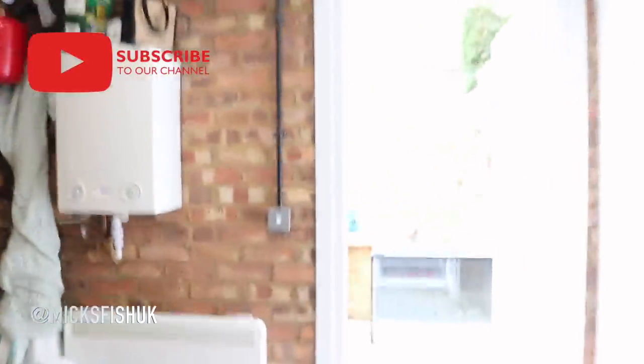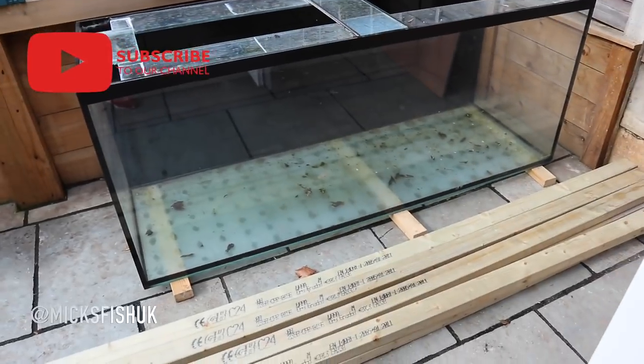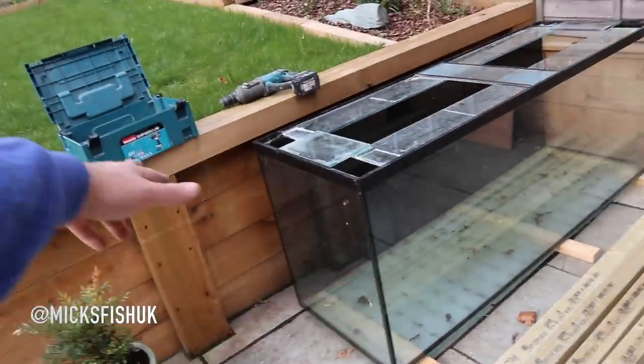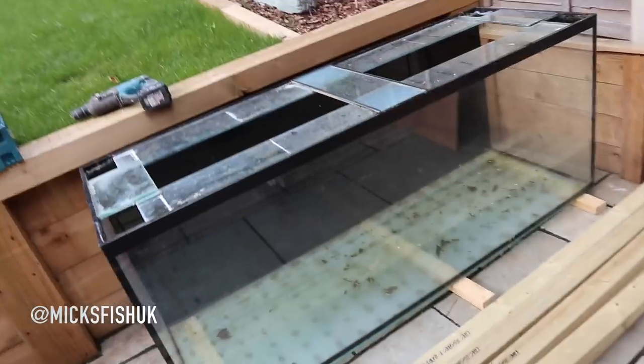What is going on YouTube and welcome back to the channel. In today's video we're going to be building a stand for this tank outside. It's an 850 litre tank, roughly six foot long by 600 by 780 in height - so it's a big old tank, well heavy lifting it around.